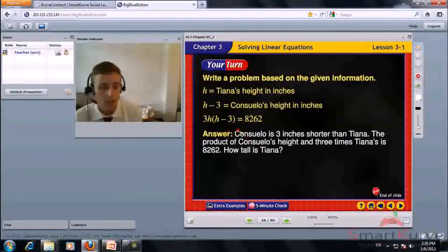From the given information: Consuelo is 3 inches shorter than Tiana, and the product of Consuelo's height and 3 times Tiana's is 8,262. We know that (3H minus 3) times H equals 8,262. Expanding: 3H squared minus 9H equals 8,262.